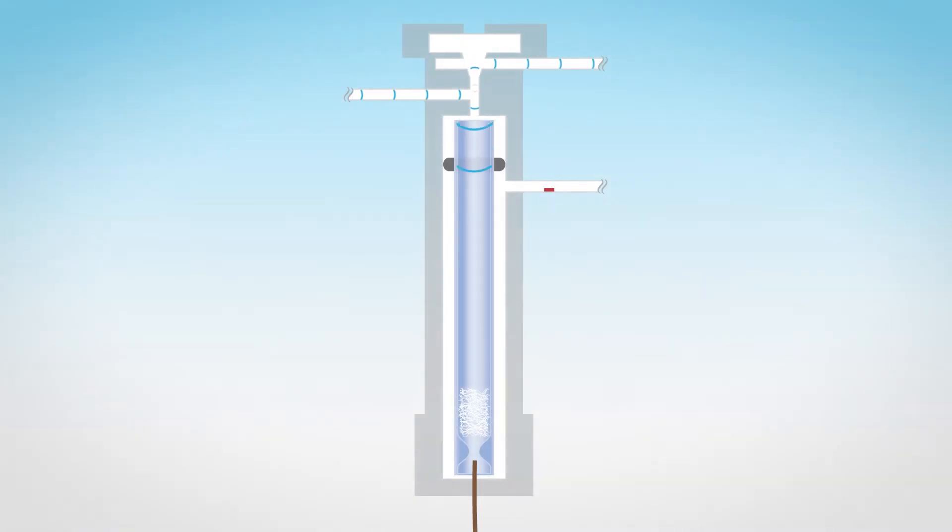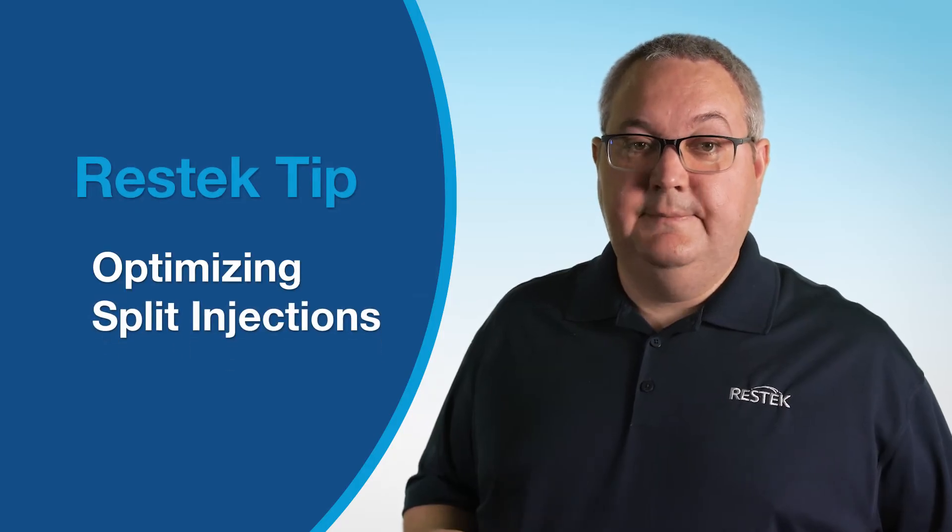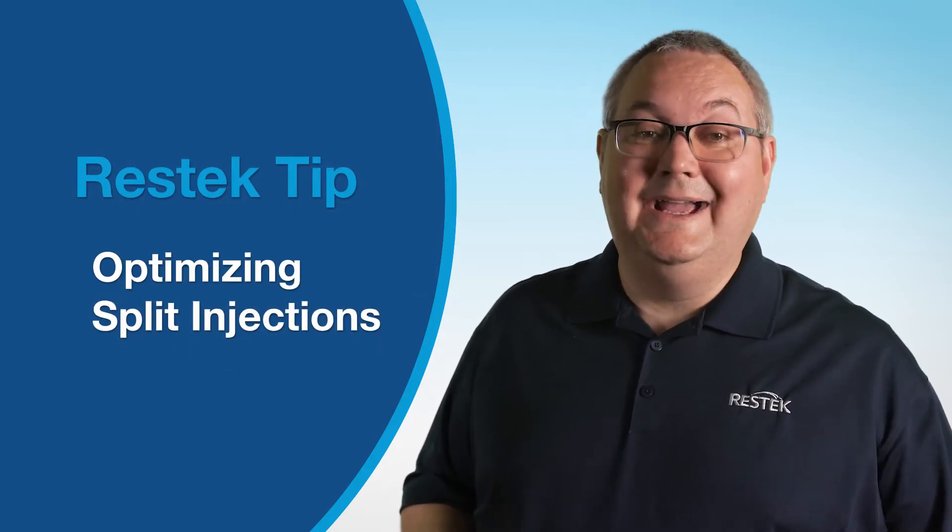When performing a split injection, there are several considerations that can improve the quality of your chromatography. But where should we focus our attention to get the best results? In this ResTech tip, we're going to show you how to optimize your split injections, and we're going to start with liners.